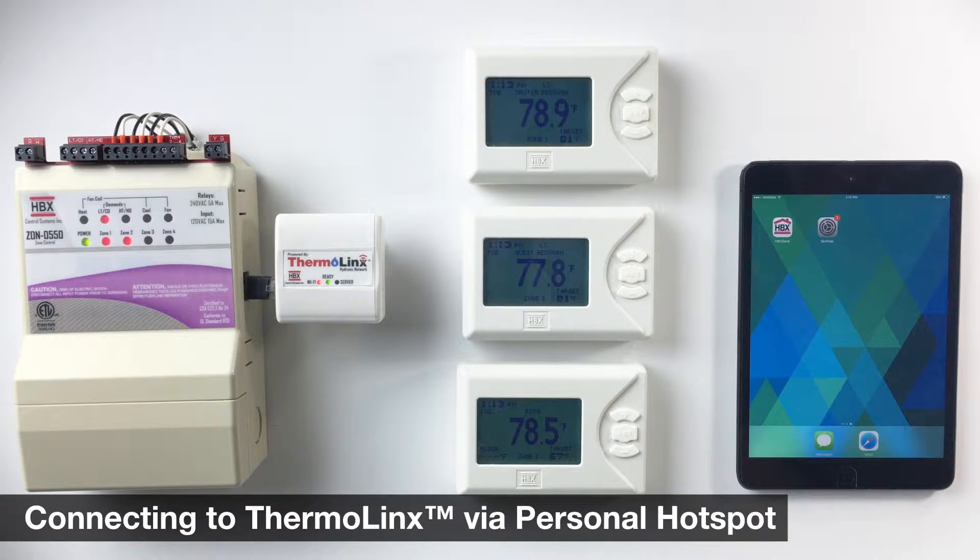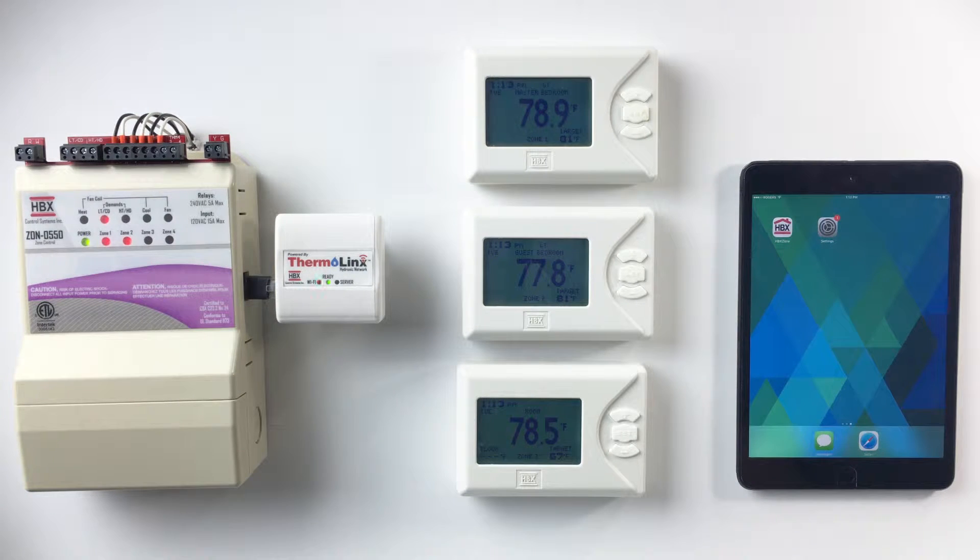After connecting the TMX 0100 to the ZON 0550 control, wait 60 seconds. If the red LED light on the TMX 0100 is not blinking,